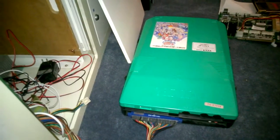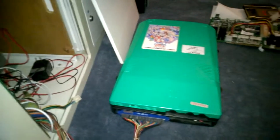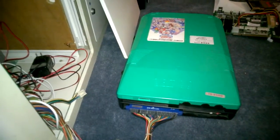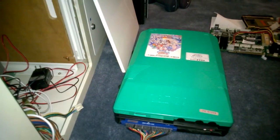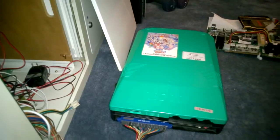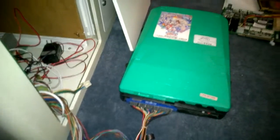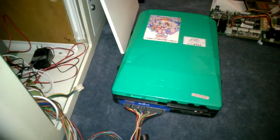Alright, so I'm going to fire up the old CPS-2 here with the stock fan so we can hear how loud it is. Pretty loud. I'm going to pause it and put it inside the cabinet to hear how the cabinet muffles it.